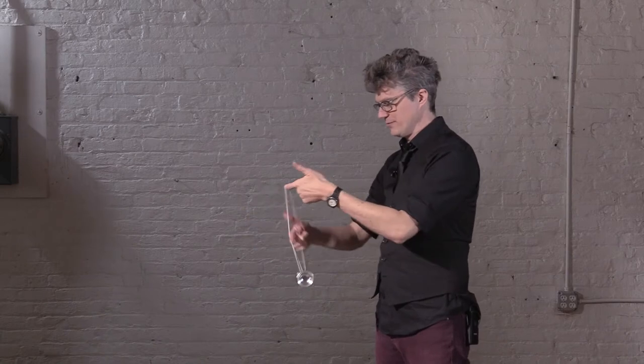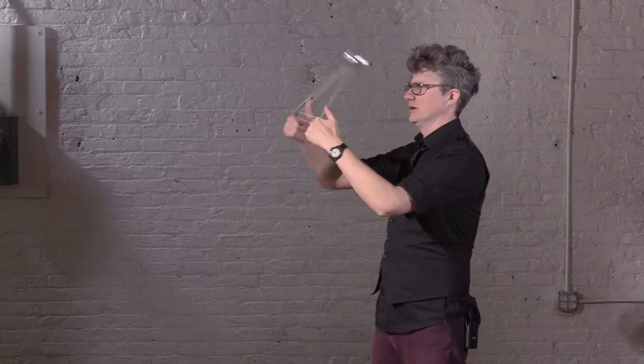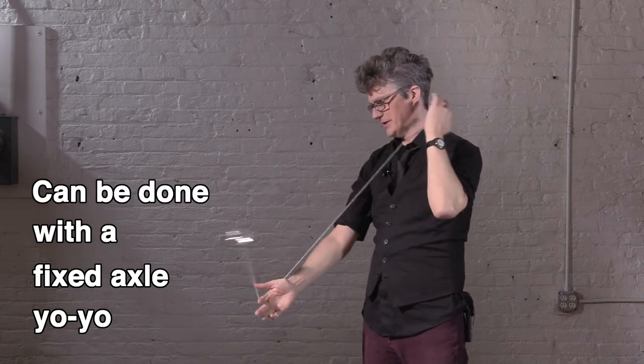Here's the breakdown of how to do both versions of the Atom Smasher. For the original version, you do a split bottom entry — one hand under and forward, the other hand under, one somersault, and you get out of it.